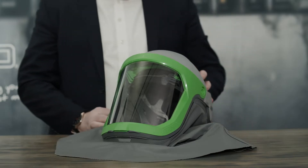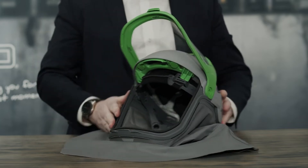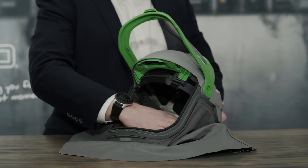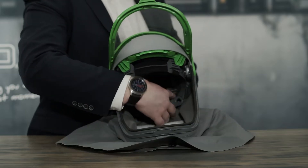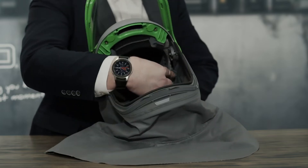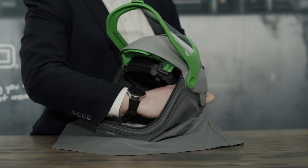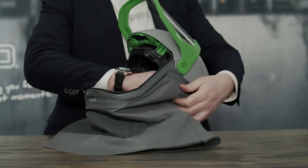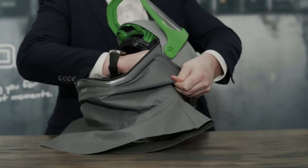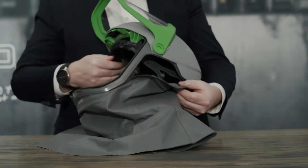First, you want to start by opening the visor on your respirator, and then releasing the clips that are holding the shroud onto the sides of your Z-Link. We're going to release that clip that will allow the side of the shroud to come away from the side of that Z-Link.